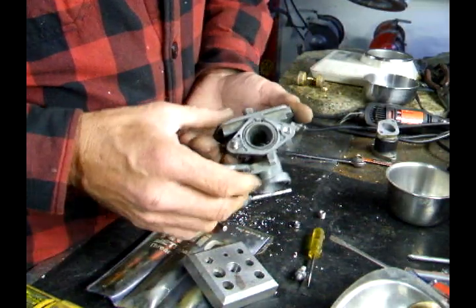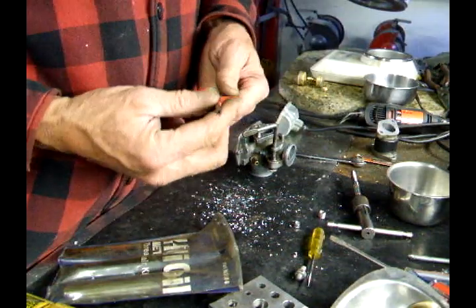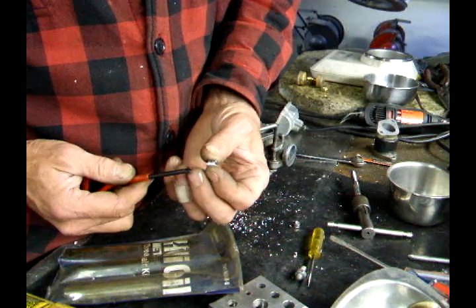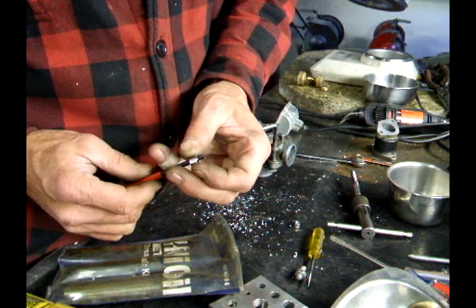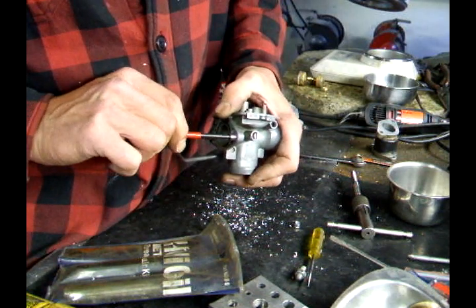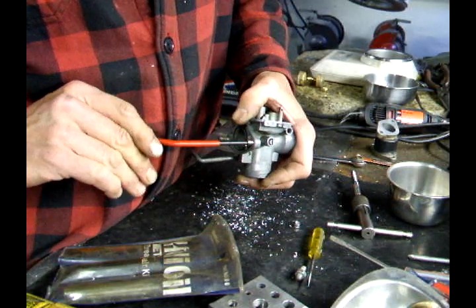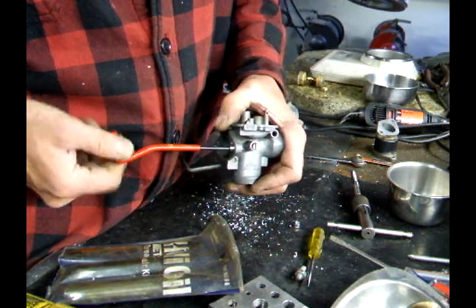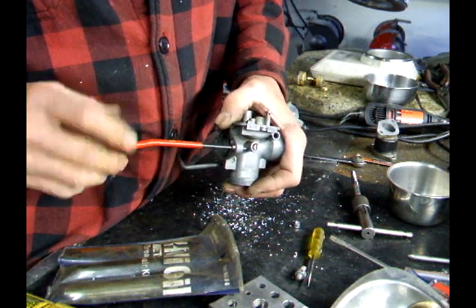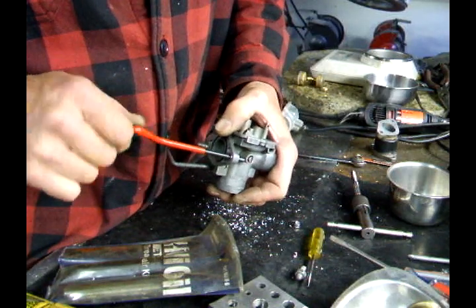Now what I have is an oversized threaded hole. This is the insert tool that they give you, and here's the helicoil. You slide that in there like that and just start pushing it in — and it'll go in. I'm going to screw it in until it's flush.